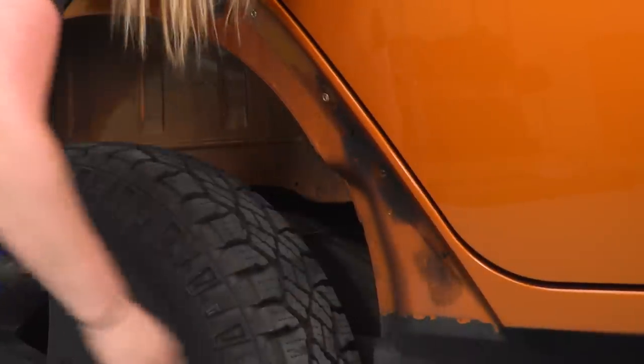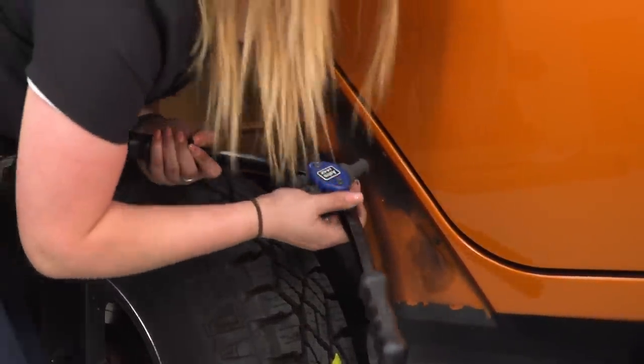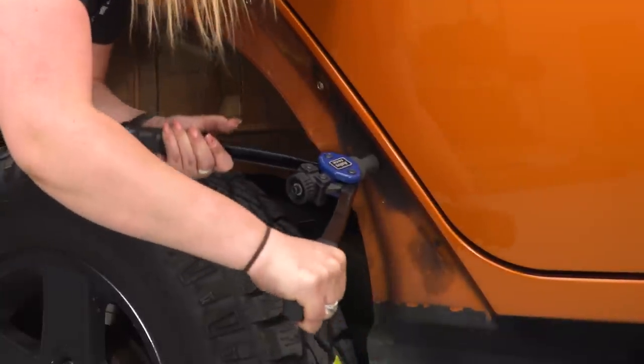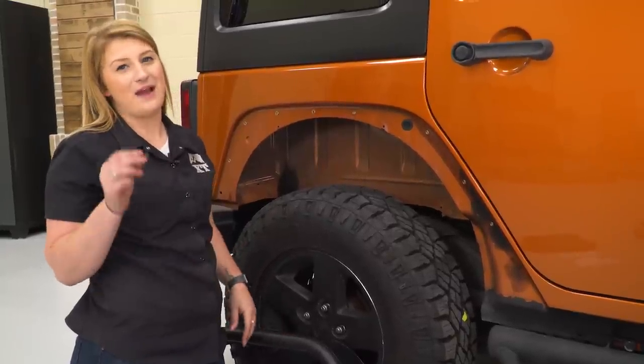We will leave these two bottom holes on either side free, and just do the eight around the top portion. Now we can bolt up our fenders with the provided hardware.